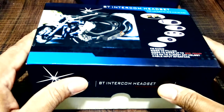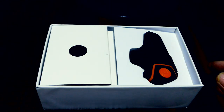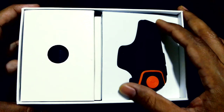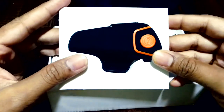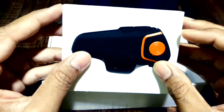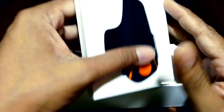I purchased this gadget from Gearbest.com. This product is also available on Indian websites like Amazon.in. My purchase was for $35 and I had to pay an import duty of 600 rupees. The product page link for Gearbest.com is mentioned in the description below.